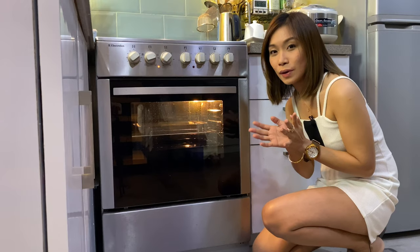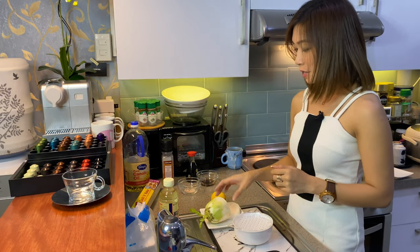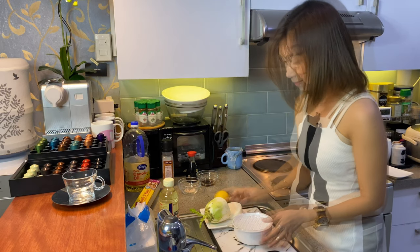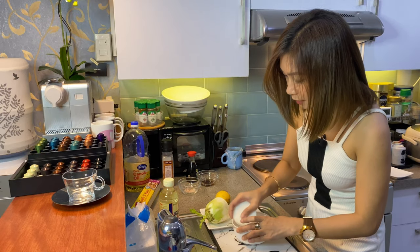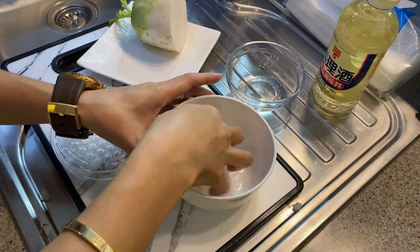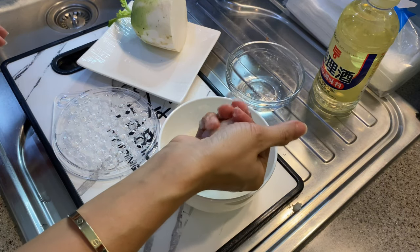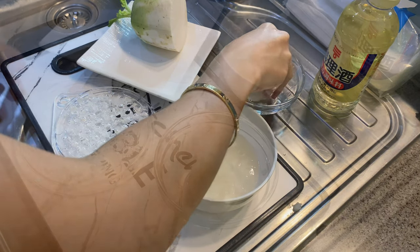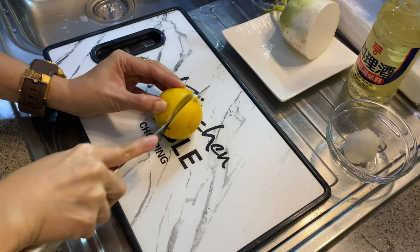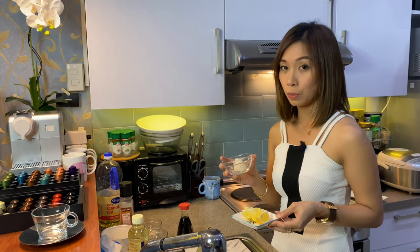So guys, let's wait for 20 minutes to grill our mackerel. While waiting, let's grate our radish — it's called daikon in Japanese. And also, let's slice the lemon for our side dishes. This is our lemon and the grated daikon, or radish, to serve on the side of our grilled mackerel.